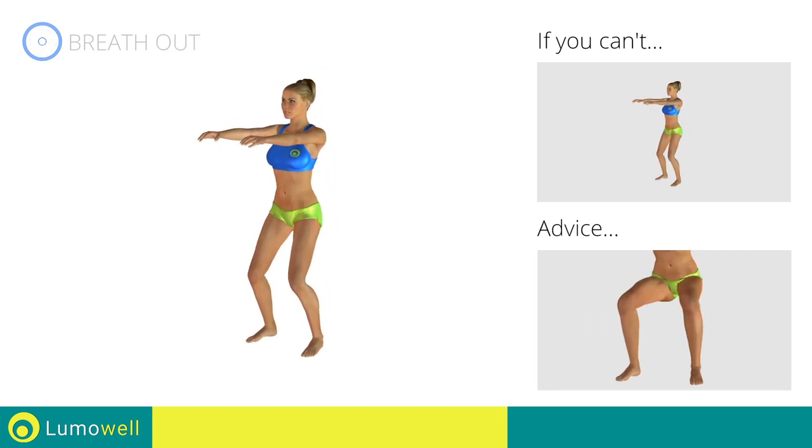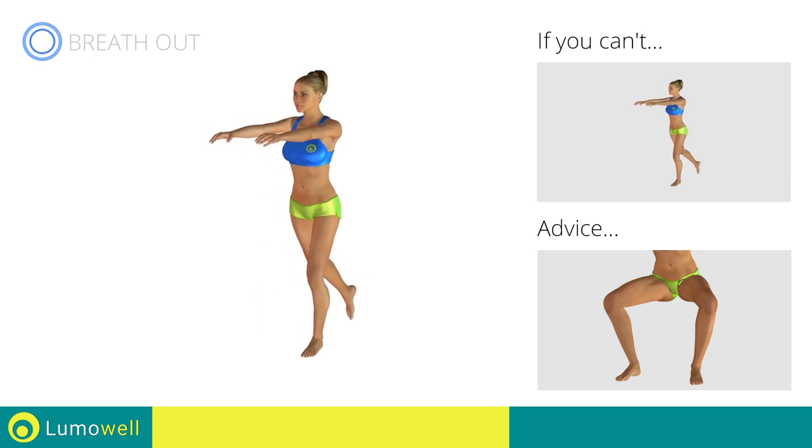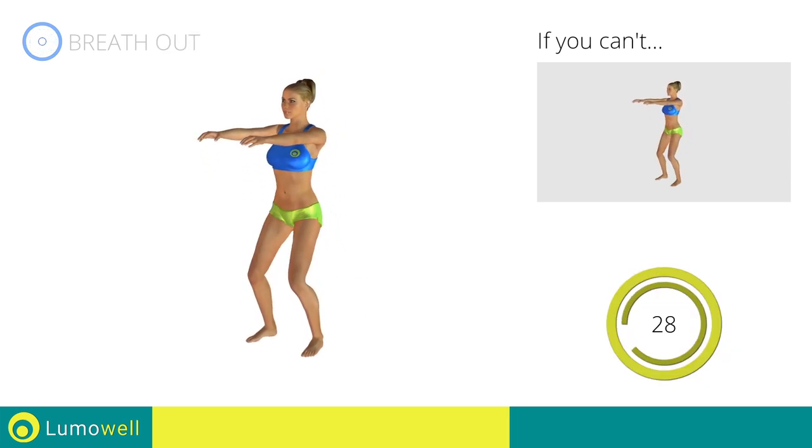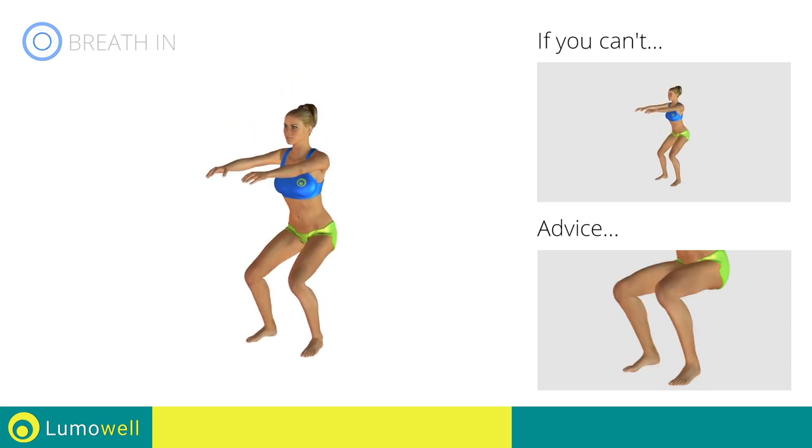During the descent, do not bend the legs inwardly or outwardly — the knee should always be in line with your feet. Don't lift your heel off the ground during descent. Keep your foot constantly well-placed.